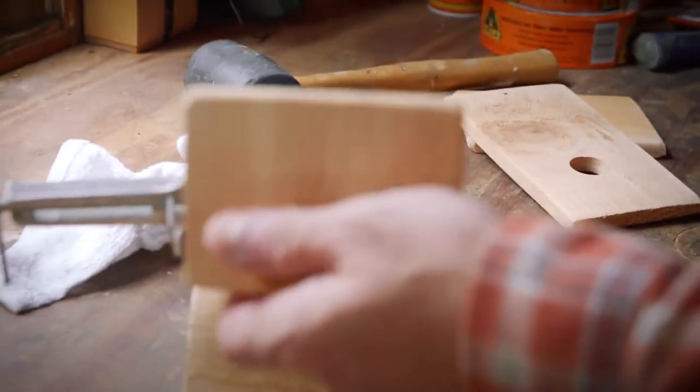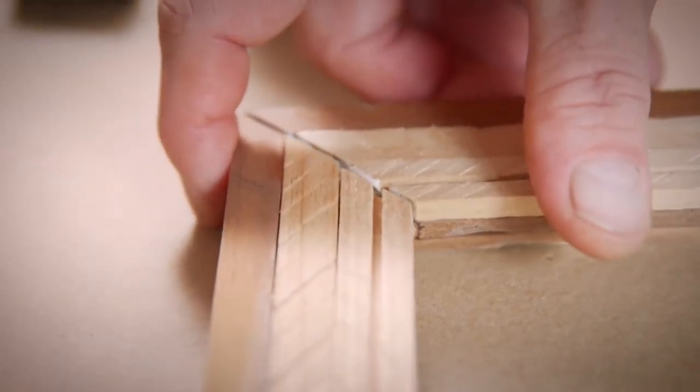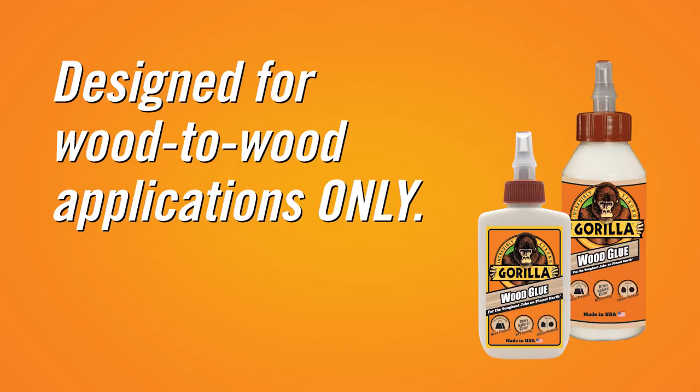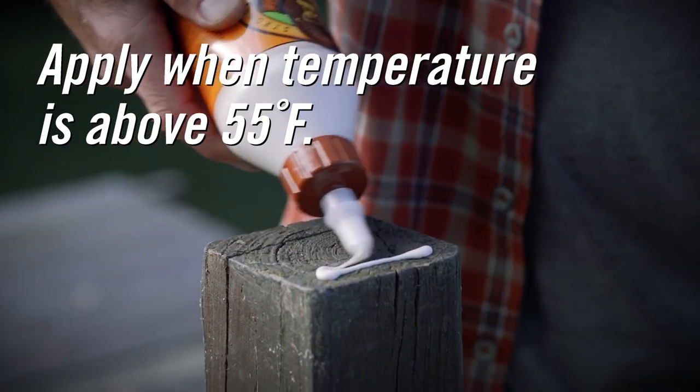Using Gorilla Wood Glue is easy, but here are a couple tips to ensure your project lasts. Wood glues are designed for wood-to-wood applications and won't provide a maximum bond on other surfaces. Also, be sure that it is above 55 degrees Fahrenheit when applying the adhesive.